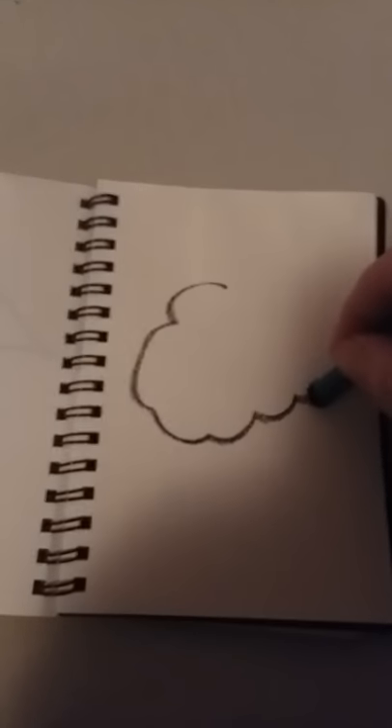So to draw a cloud, we'll draw some bumpy lines, making a big puffy shape. There, a cloud.